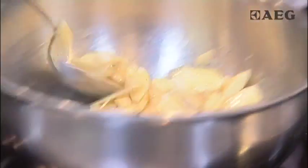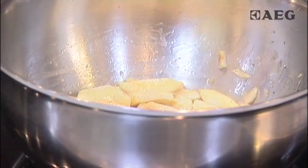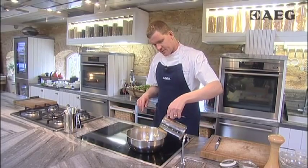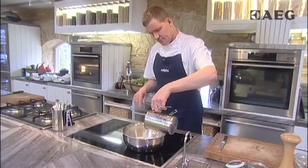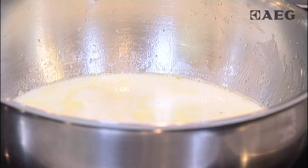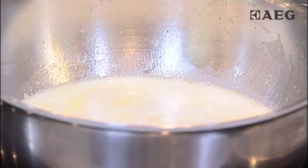So we've peeled and chopped these parsnips, they've been sweating down in a little butter, and then just when they start to soften — no colour — we're going to add some milk. We're going to bring it back up to a simmer, simmer it for around about five minutes just until the parsnips are tender, and then we're going to blend that to a puree.